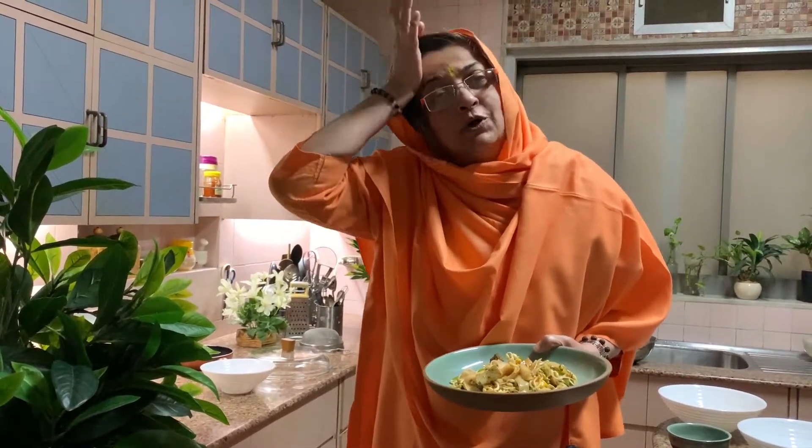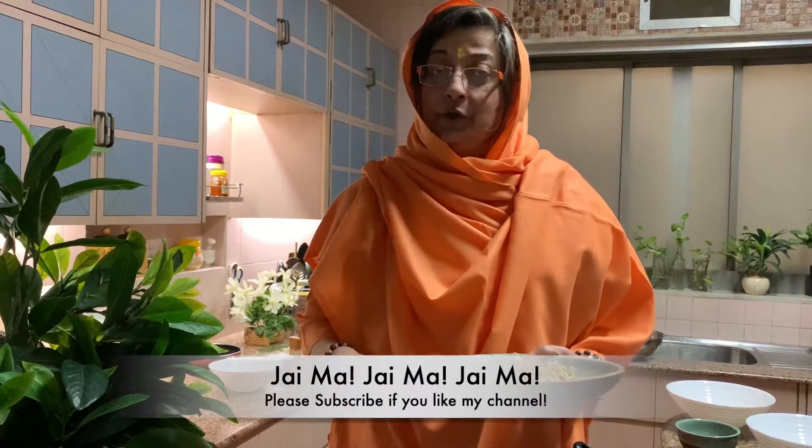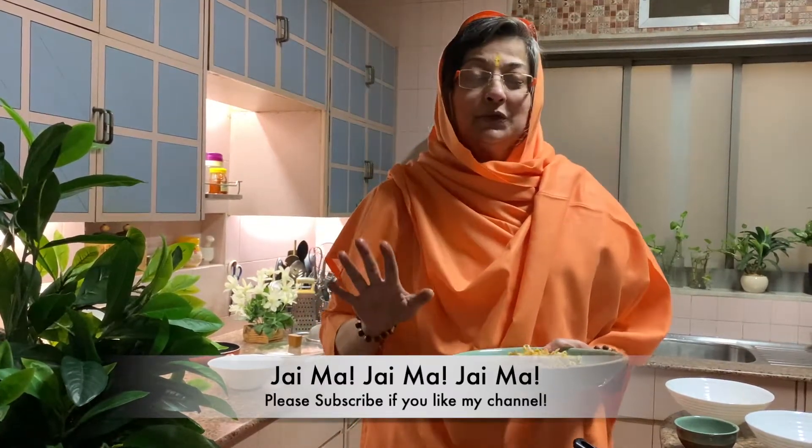I'm not tasting it just now because I don't have a habit of tasting while cooking — only when ye bhok chada hai na, maa ko. So mein taste ne karungi abhi. But if it is not good I will delete this video — I won't show it to you. If the video is up, it means it's good!